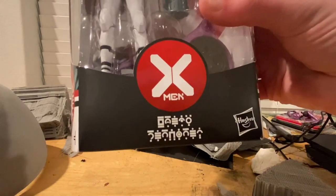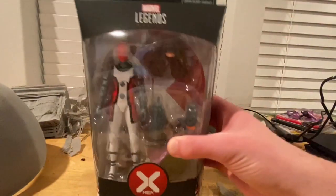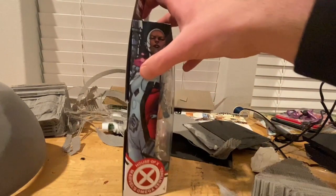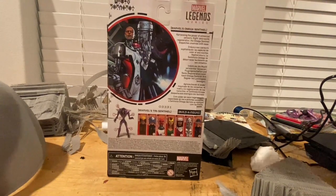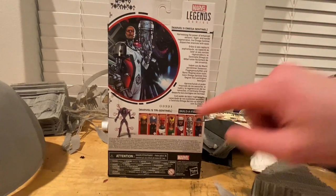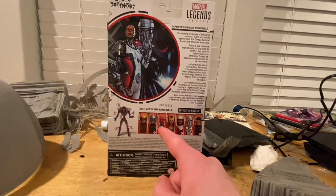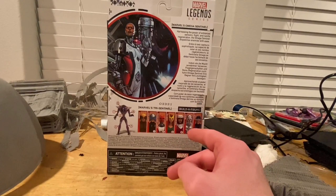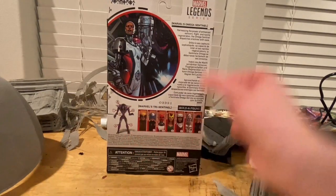On the front of the box you get the X symbol from House of X, the Omega Sentinel name, and the Marvel Legends logo. There's a picture of Omega Sentinel on the front and back. Here are all the figures in the wave: Wolverine, Professor X, Omega Sentinel, Jean Grey, Moira, Magneto, and Cyclops — and it builds the Tri-Sentinel.